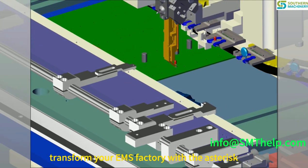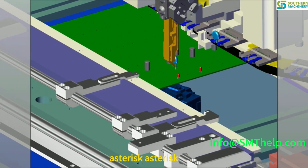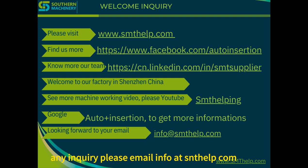Transform your EMS factory with the S3010 Radial Insertion Machine — the perfect combination of automation, precision, and efficiency for modern PCB assembly. For any inquiries, please email info@centelp.com.